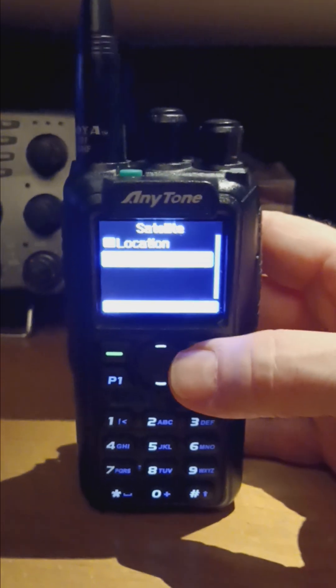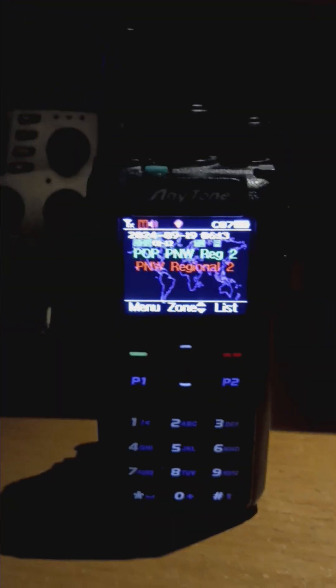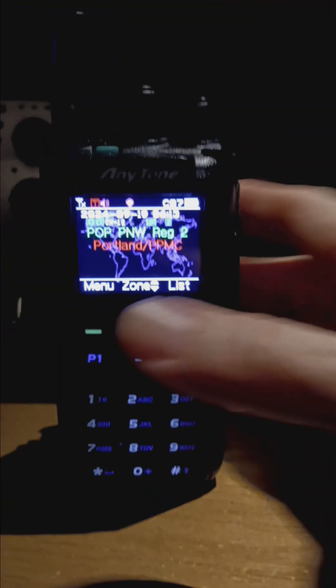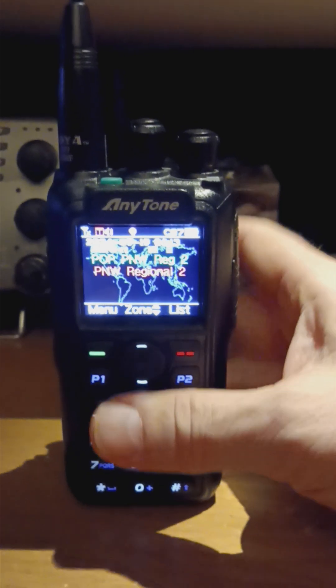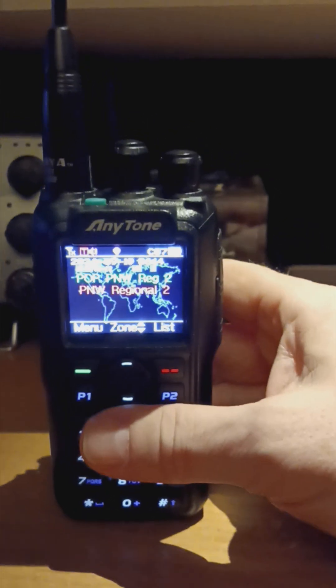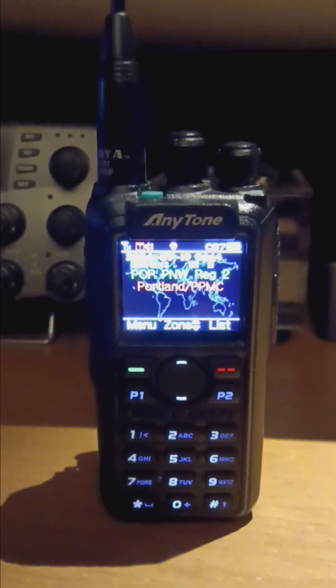Very cool firmware update feature that a lot of guys don't know about yet. So if you have a chance, update your 878UV2+ and you'll have satellite. Thank you for watching. Hope you enjoy the channel and the videos — please give me a thumbs up and follow me, and look forward to the next video. 73 from Seamus and 7MYW.